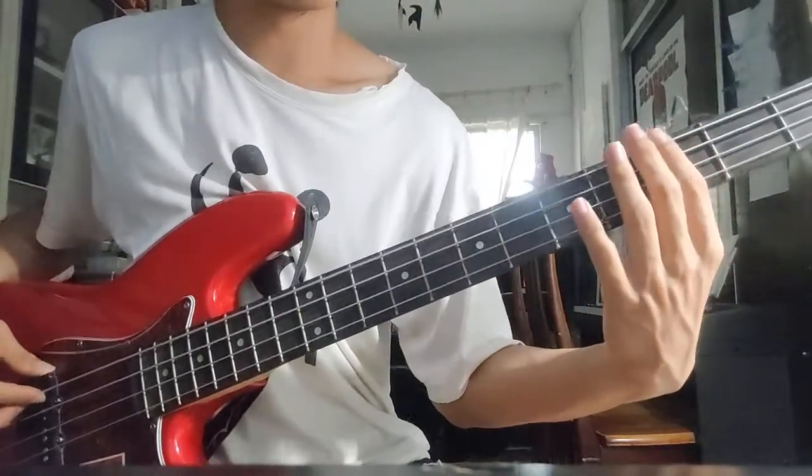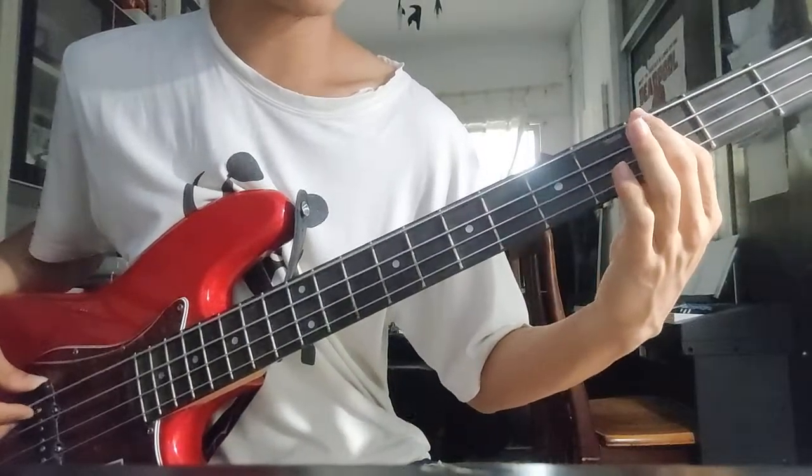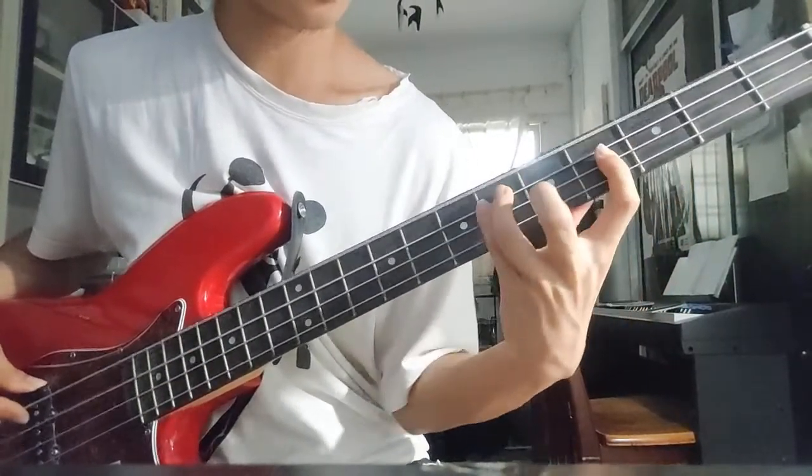Second week. G minor: 3, 5, 6, 3, 5, 6, 3, 5. E flat minor.